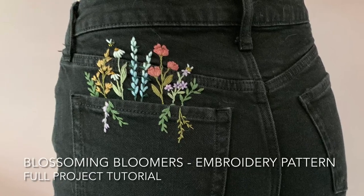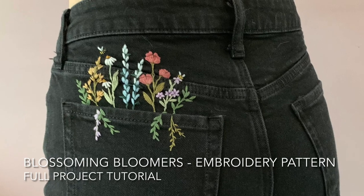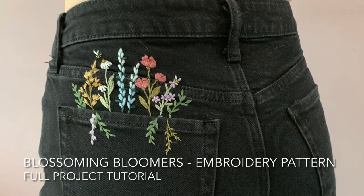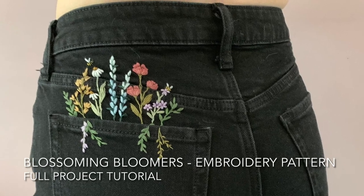Hello and welcome to the Blossoming Bloomers Embroidery Pattern Tutorial. If you purchased my pattern through Etsy, this video will help act as your guide in addition to the PDF to take you through the project step by step.